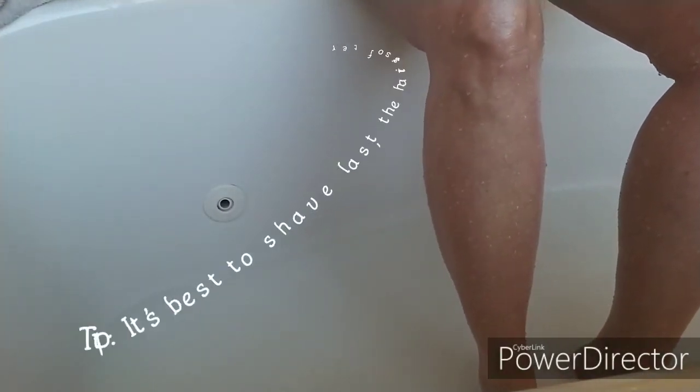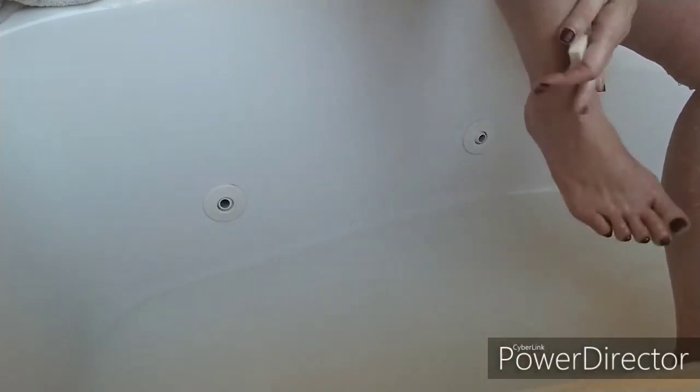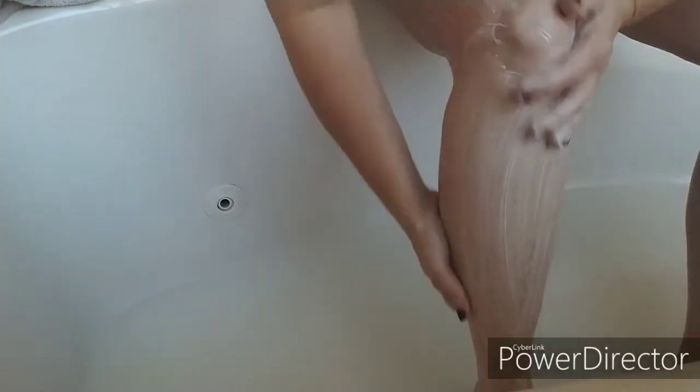To me, it's just convenient to be able to shave my legs with the same soap that I'm taking a bath with. For years I used regular soap, but today I'm going to give you a little demonstration of shaving with a cold process handcrafted soap. I get great results with this. However, I am right now producing a cold process soap specifically for body and shaving.